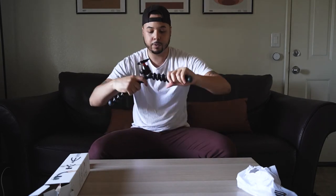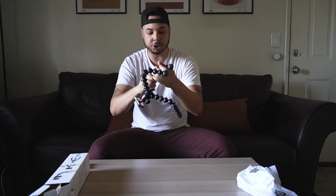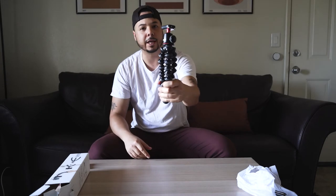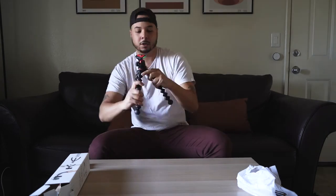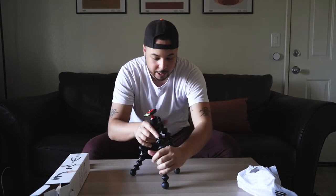Okay, here we go. Wow — this is really cool. I love how this bends. It really shapes however you want it to. I can hold it up like this out and about — 'Hey world, what's going on!' You've got the Joby tripod right here.